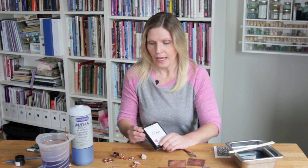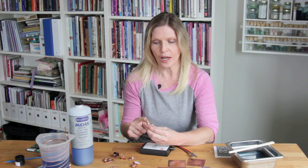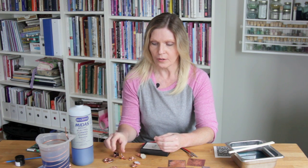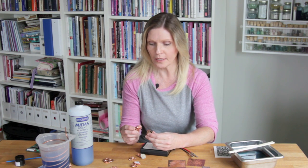I'm going to demonstrate both processes of electroforming and etching, and first we'll get started with electroforming, which is plating copper onto an object. You can electroform onto stones, organic objects, and plastic items. The sky's the limit, and it's a great way to make jewelry. I'm going to use copper, although you can use other metals to plate as well.